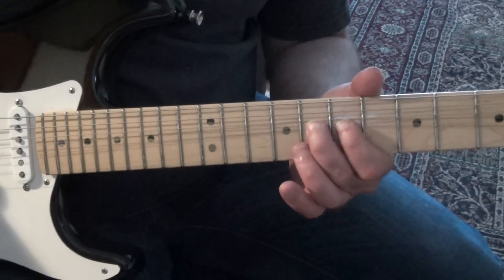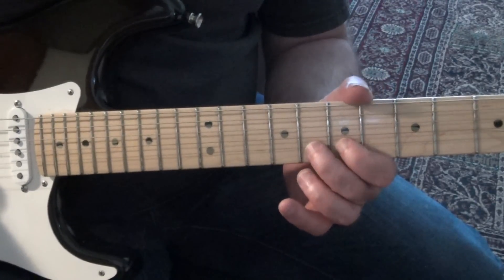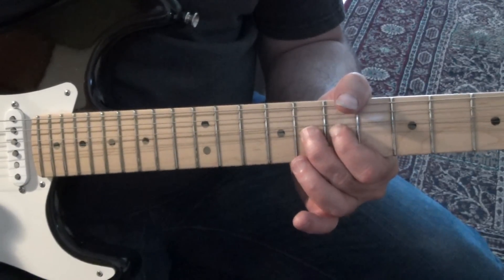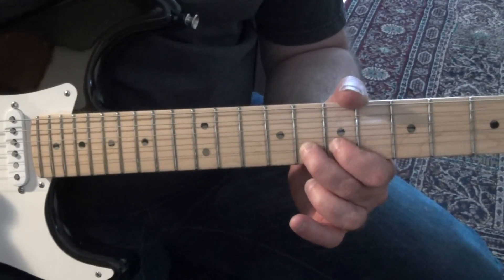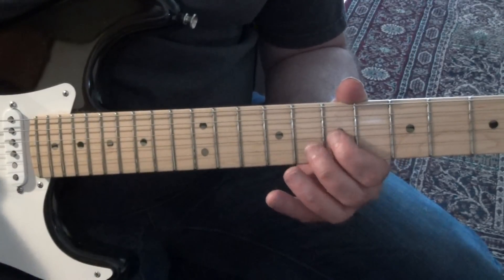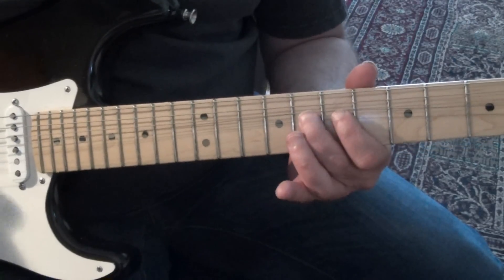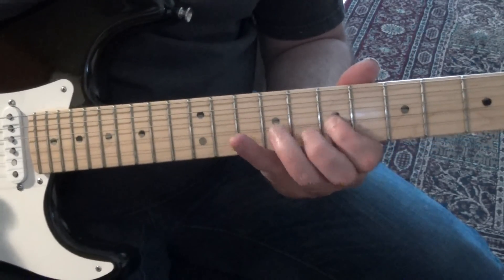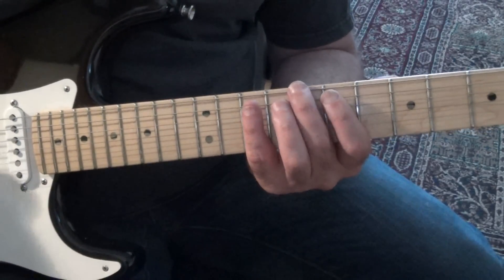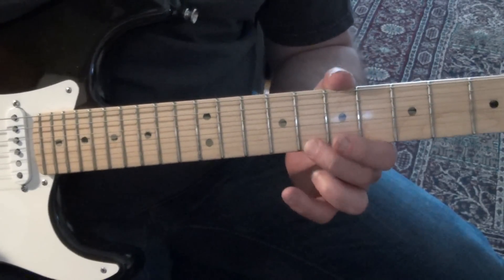So we've got G on the 2nd string, it's already bent. On the 3rd one it comes down to an unbend G — 8th fret, 2nd string — to 7th, F sharp, 2nd string. Move over to the 3rd string, 7th fret, 7th to 9th. What he's going into is a C major arpeggio: root, 3rd, 5th — root, 3rd, 5th. Root — that's your follow-up with 2 notes.